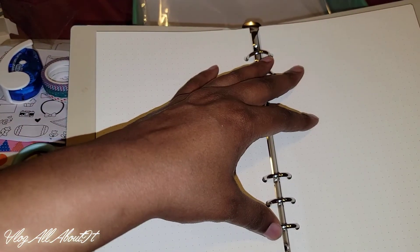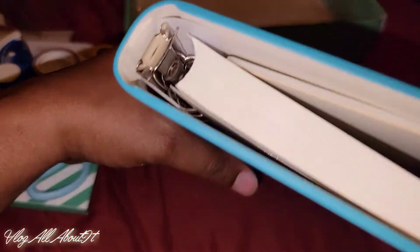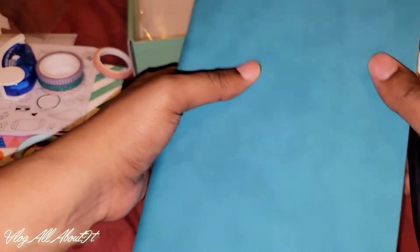So yeah this is nice. You can just put your pen here. I wish there was a closure, you know what I'm saying? It looks like the pen will get in the way as well.